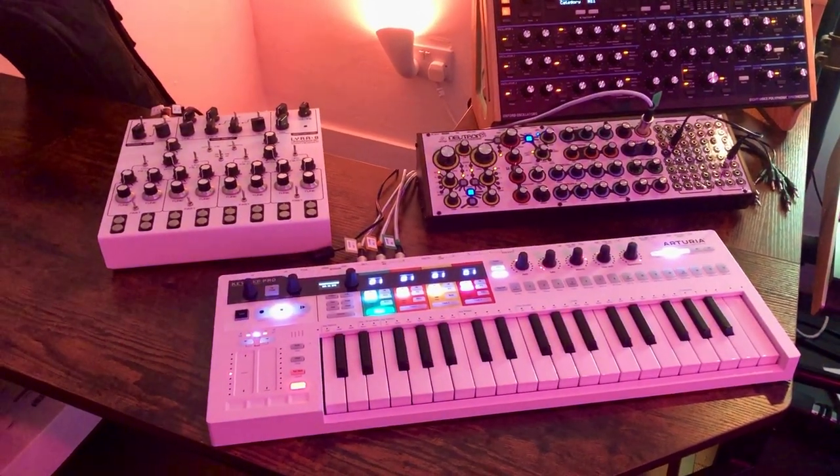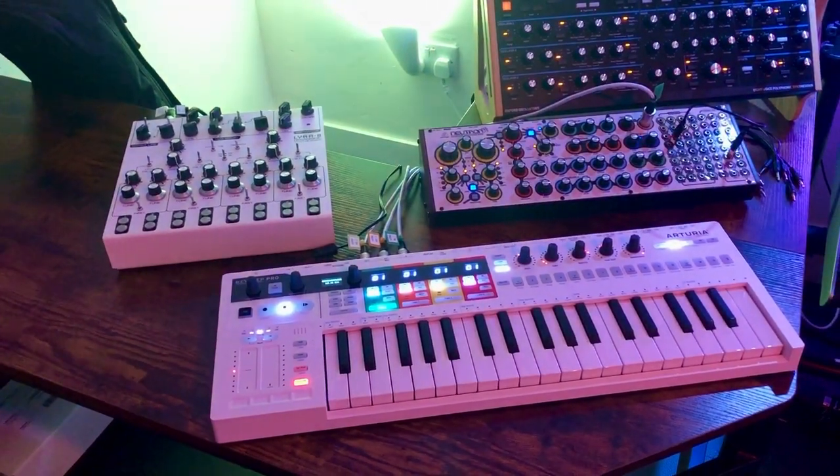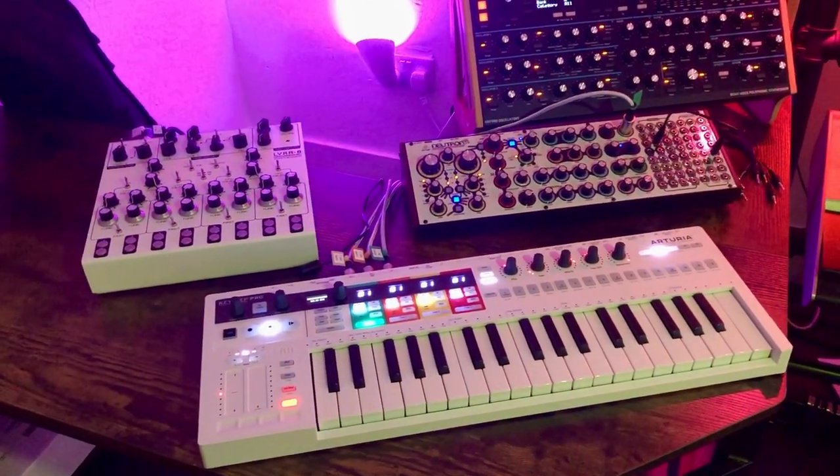Good stuff! Time to install some more software soon, including a bunch of virtual synths — that'll be interesting.